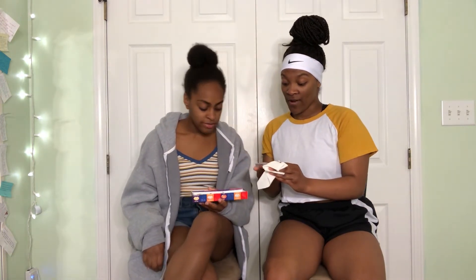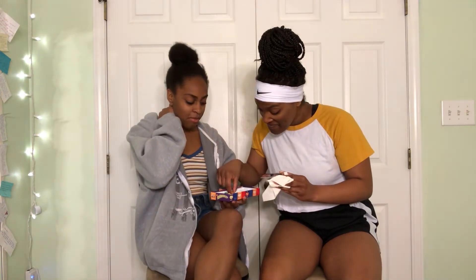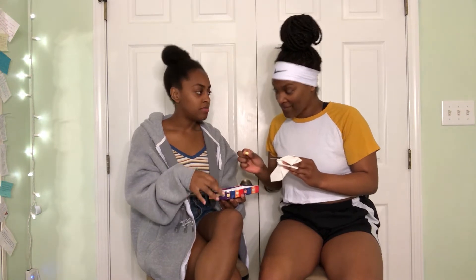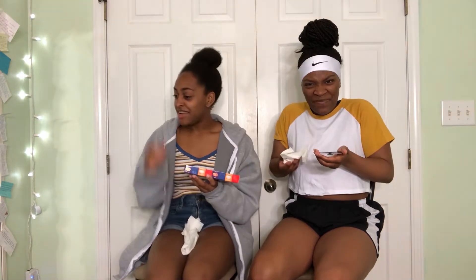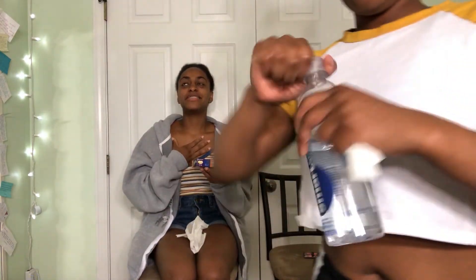Buttered popcorn or rotten egg — I really want buttered popcorn. You pick first. So this way it's possible we both could get it. It's chewy. Three, two, one! I bit my tooth down and it crushed like half of it. Luckily I can still taste the coconut.